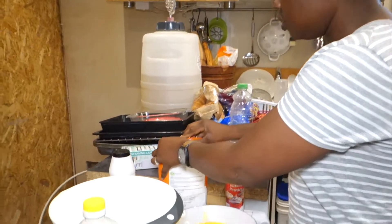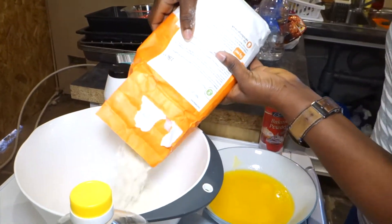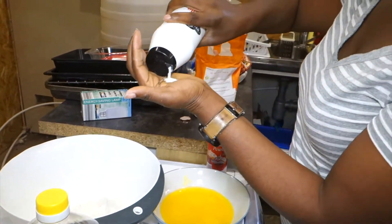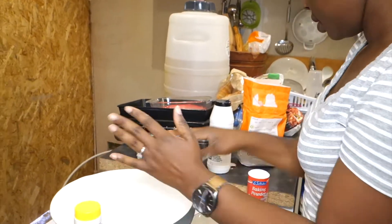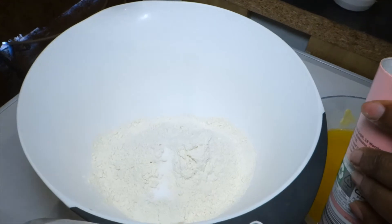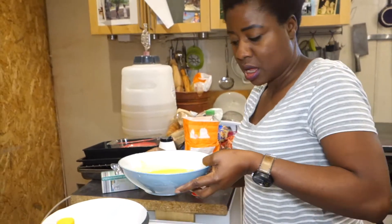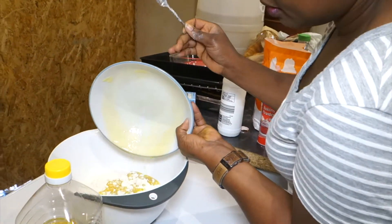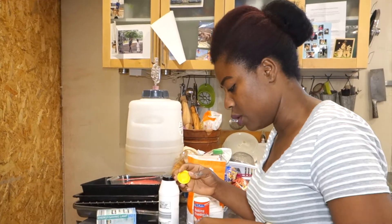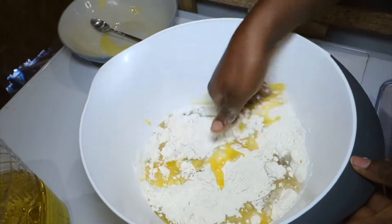I'll be going in with about 500 grams of flour, and then about half a teaspoon of salt and a teaspoon of baking powder. There we go - one teaspoon of baking powder. Then our butter goes in. It's a sort of short pastry so the butter and oil is quite a lot. Hands are clean - we just mix this together.